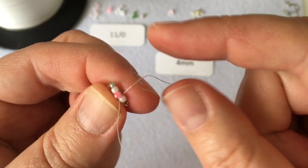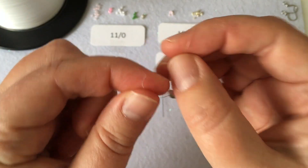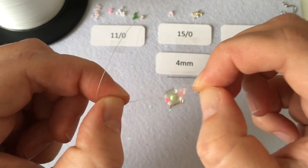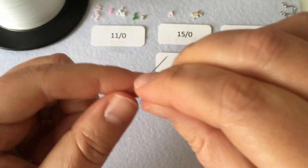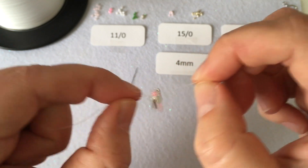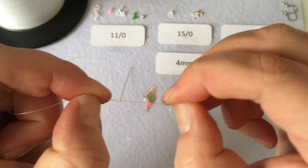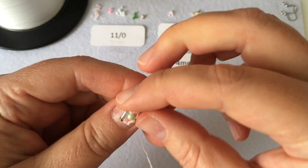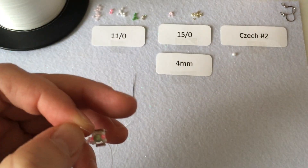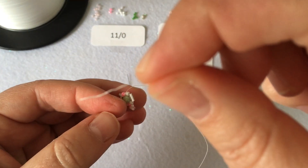Now that both threads are at the same point, we're going to tie them together and get rid of the excess thread. Do a couple of knots — go overhand, go underhand, repeat a few times to make sure nothing falls apart. Once you're happy with all the knots, cut off the tiny tail piece — the one that's about an inch or an inch and a half — cutting as closely as you can to the earring.